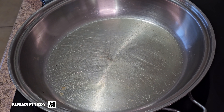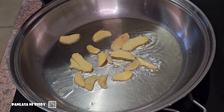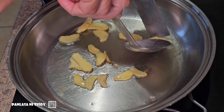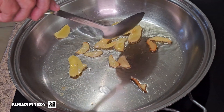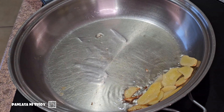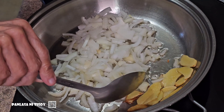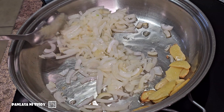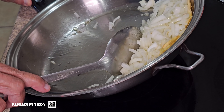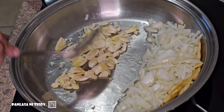On a heated pot or pan, pour about a tablespoon of oil. Then you saute your ginger — make sure you flip your ginger. Put that on the side, and the onion comes next. Put the onion on the side as well.